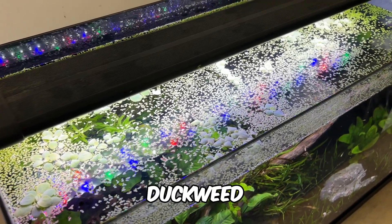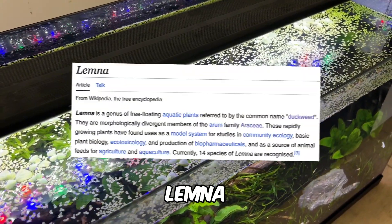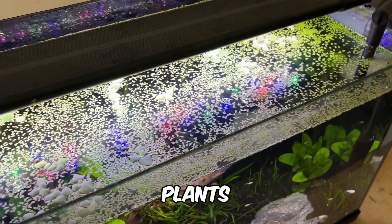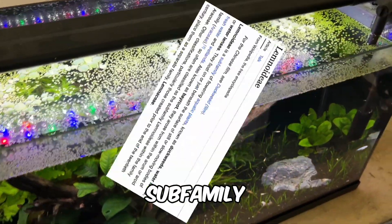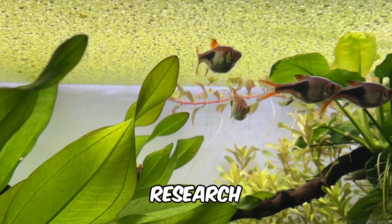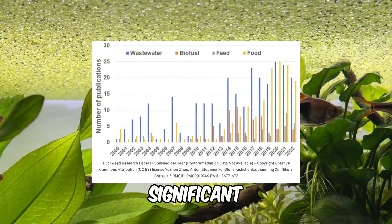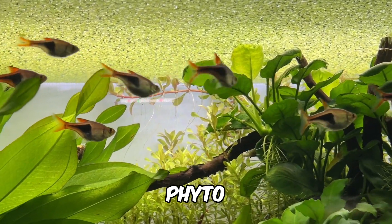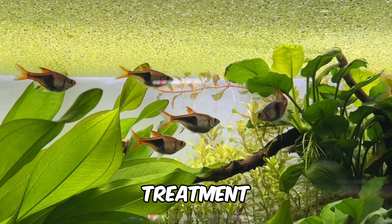In the hobby, the term duckweed typically refers to plants in the Lemna genus, but it's often used more broadly to include all plants in the Lemnoidea subfamily, which consists of 5 genera and around 30 species. Research on duckweed has seen a significant rise in recent years thanks to its outstanding performance in fields like phytoremediation and wastewater treatment.